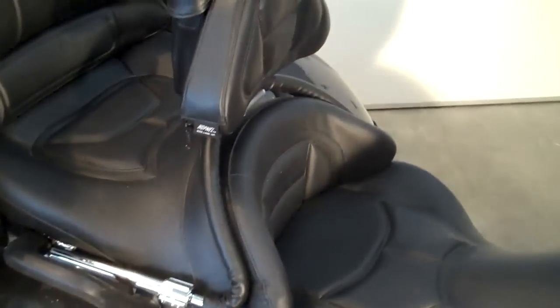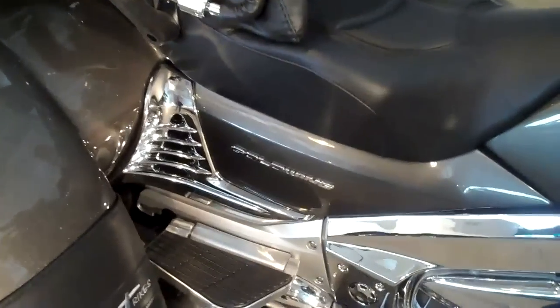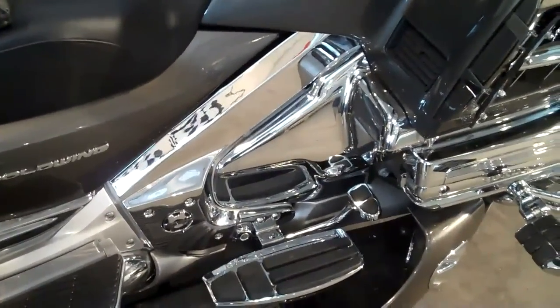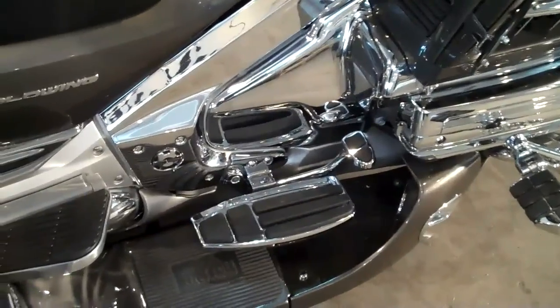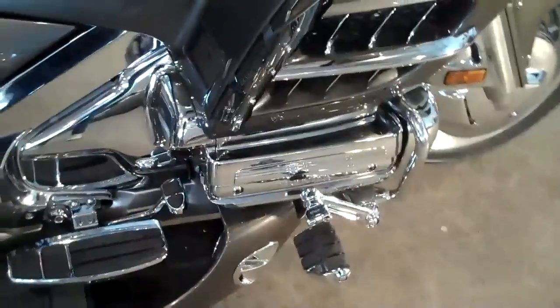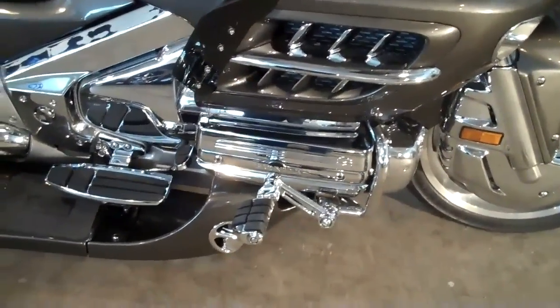We have a Show Chrome adjustable backrest. This is a Karaoke side cover chrome. We've got the side frame chrome over the Goldwing frame — that's all chromed. Heel toe shifter, floorboard system, and we've got chrome on the valve covers and timing.